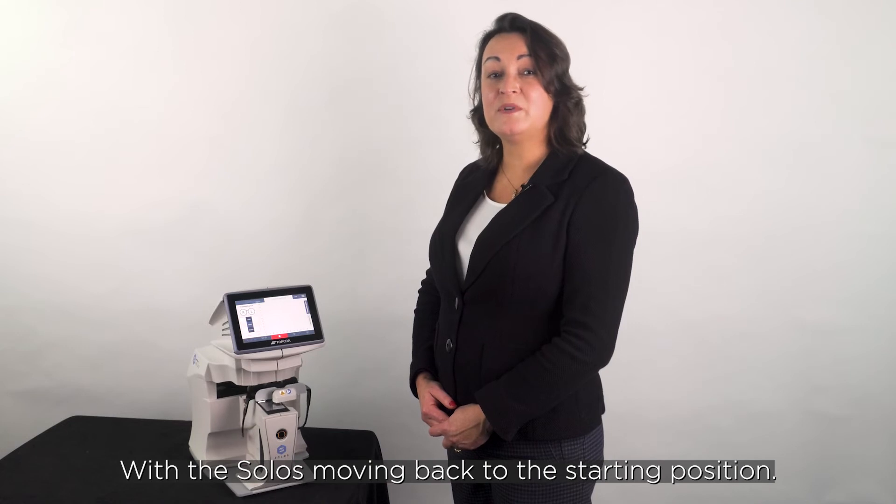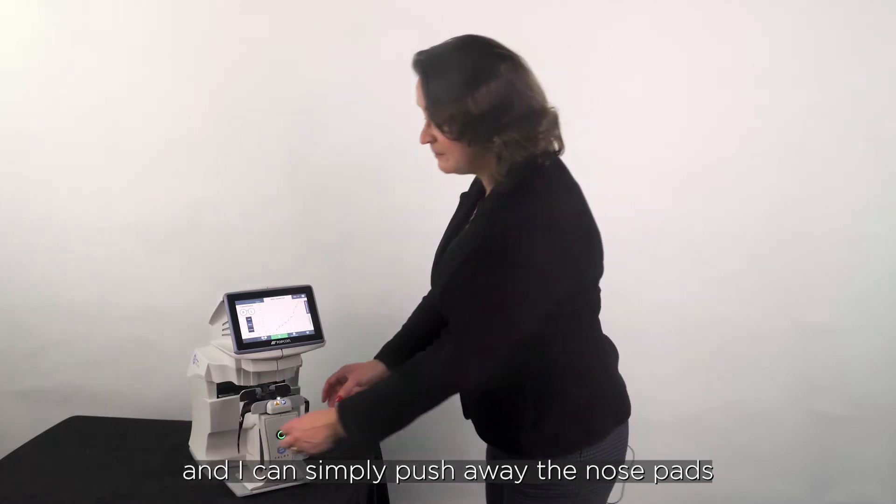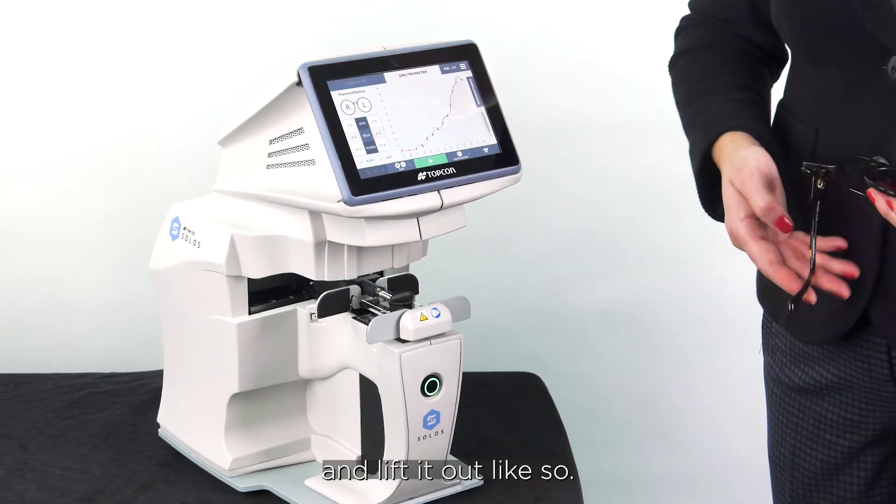With the Solos moving back to the starting position, the frame supports are released and I can simply push away the nose pads and lift it out like so.